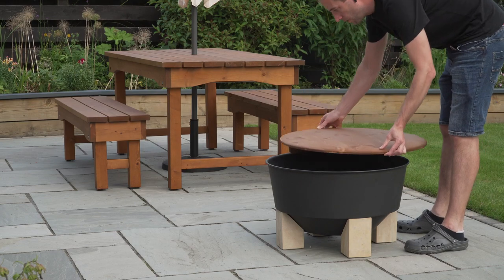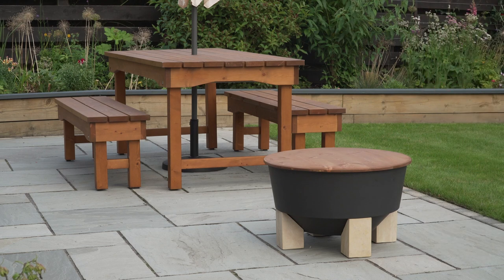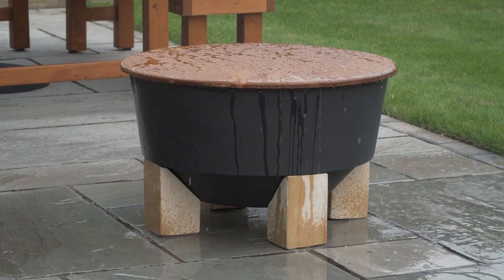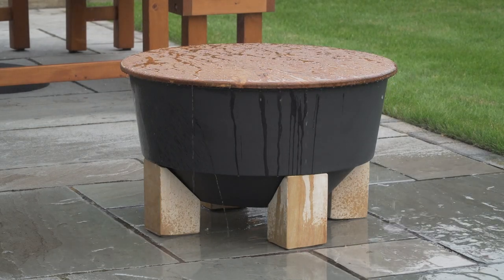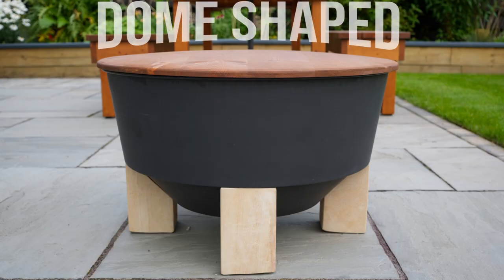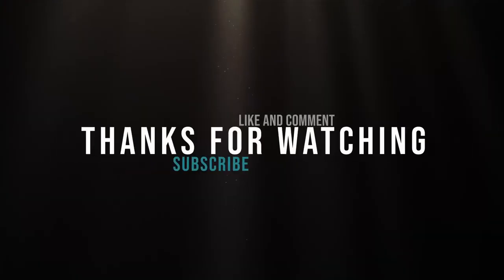Ta-da! It fits perfectly and it sheds the rain, so job done — gold star. As always, if you enjoyed the video or learned something new, a thumbs up and a subscribe go a long way for us. We're still trying to navigate the YouTube algorithm and get ourselves known, so any support is much appreciated. Until next time folks, cheerio!